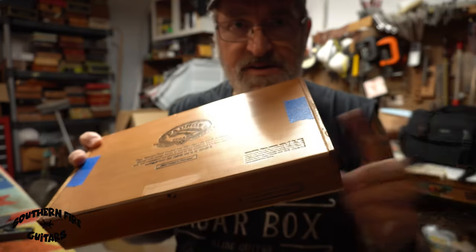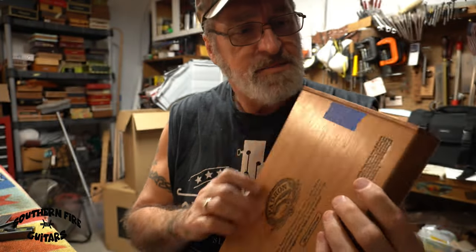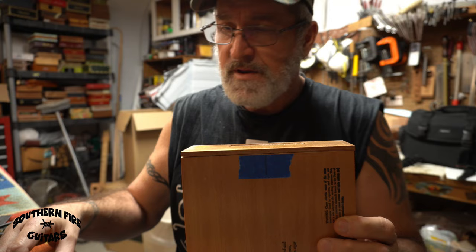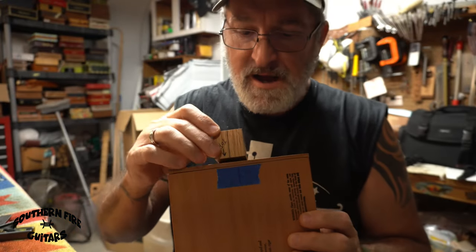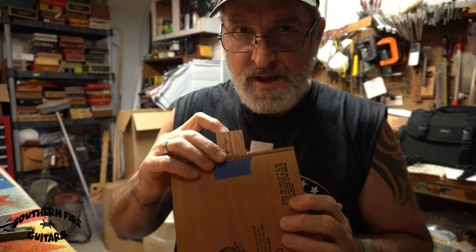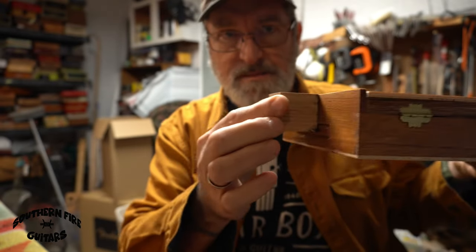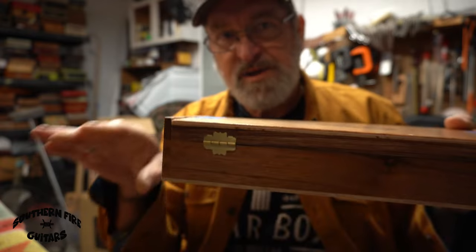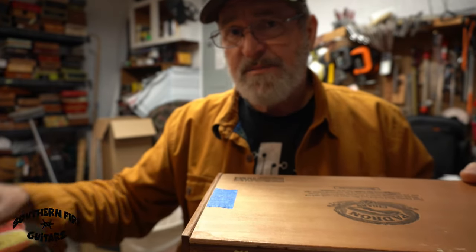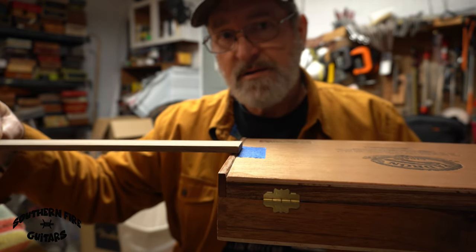Whatever side the neck is coming out of — left-handed or right-handed, in this case right-handed — I see my center line on the box, I line it up to the center line on the block, and I make sure the block is flush with the top of the box. The reason I want the block even with the top when I mark it is because I want the neck to be even with the top of the box until I add my quarter-inch fretboard to the neck, and then it will be sitting a quarter inch higher than the box top.